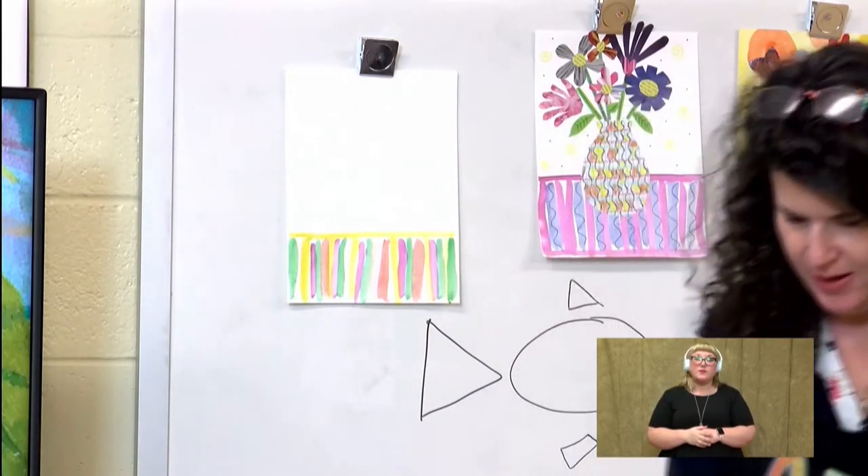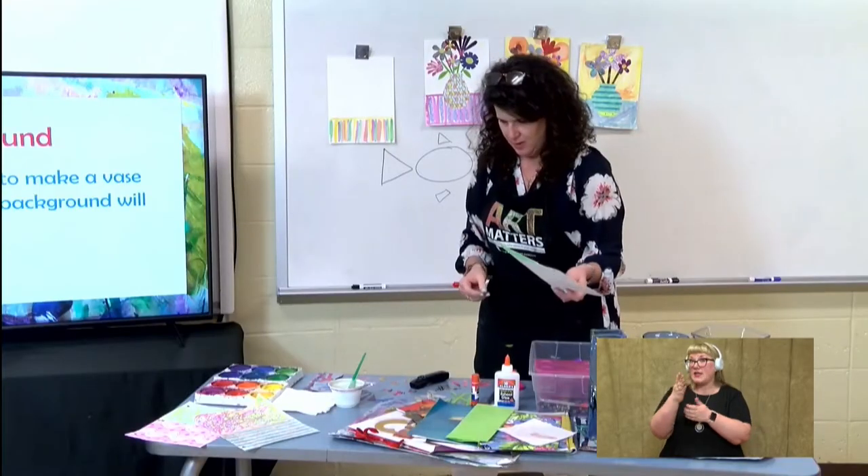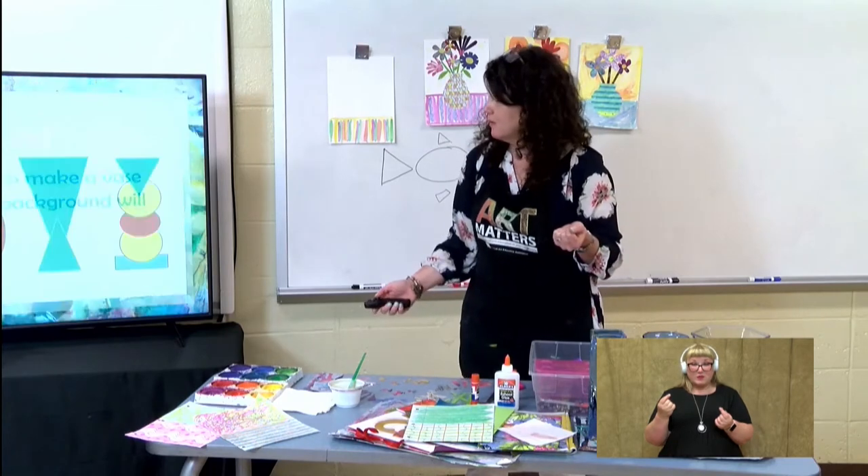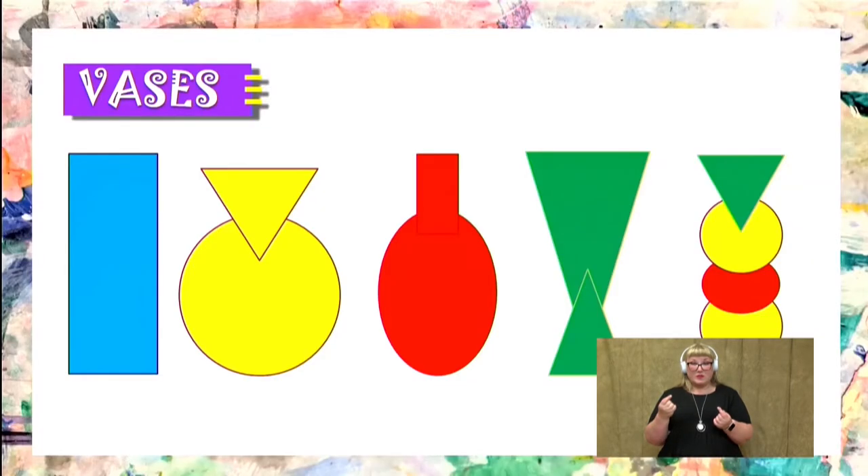I've already cut out a lot of pieces. The first thing we're going to cut out is our vase. Vases can be lots of different shapes. We can see right here: there's one vase that is just a rectangle. The next vase is made with a circle and a triangle. And then we have an oval and a rectangle and two triangles. And then the last vase has all the shapes — you can really have fun with it.